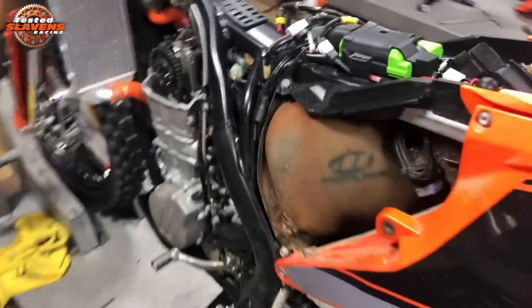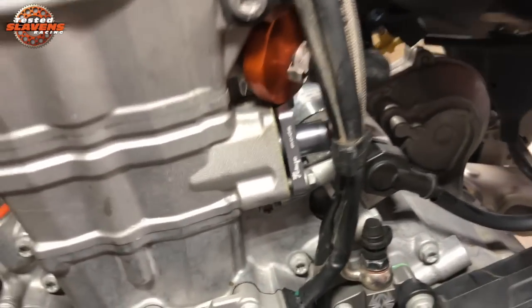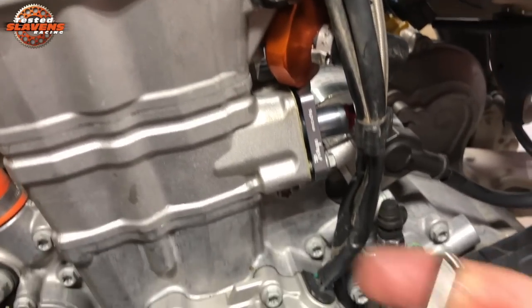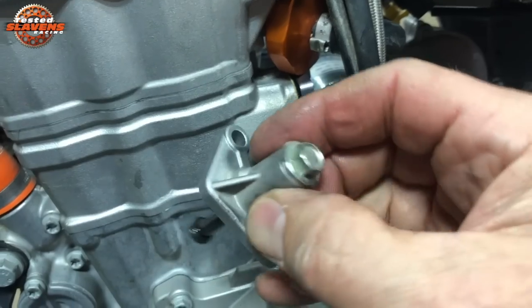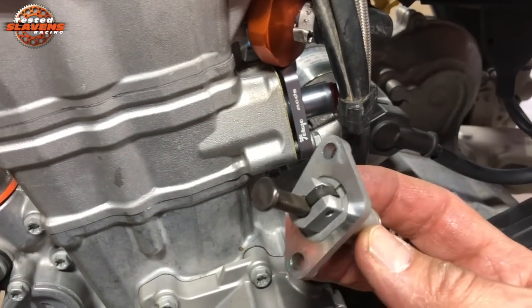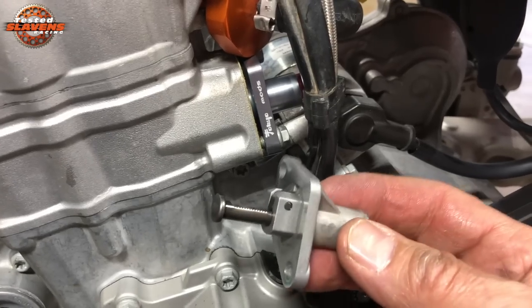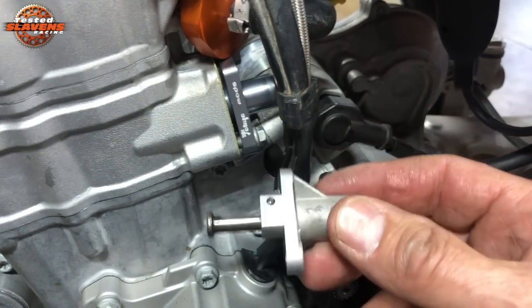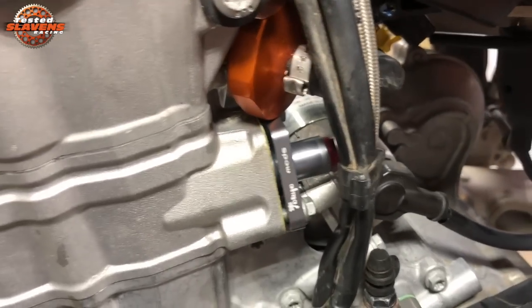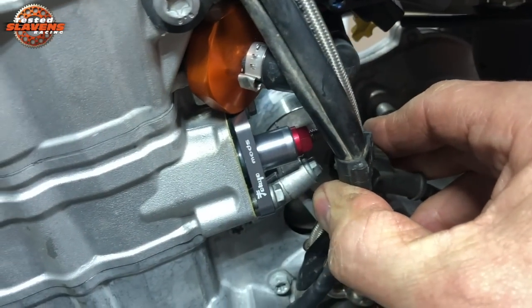I'll move back over here real quick. I do most of these videos by myself — my wife helps on some. I've already taken the old one out. This is what the old tensioner looks like; it's just held in with two bolts. It takes a long 6mm socket — I used a quarter inch drive — real easy to take out. And I've already put in the new Tokyo Mods cam chain tensioner.